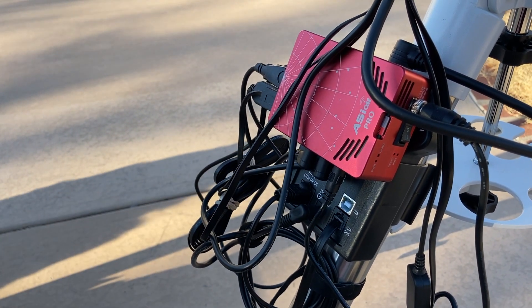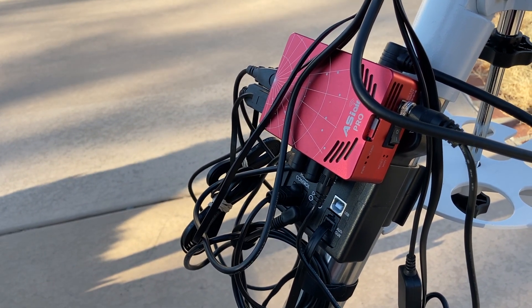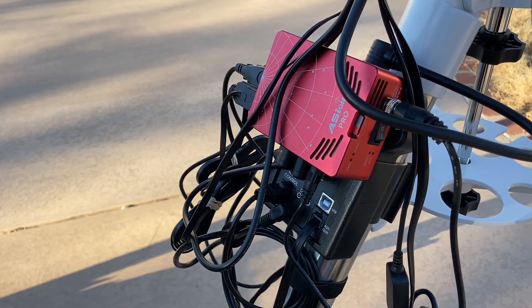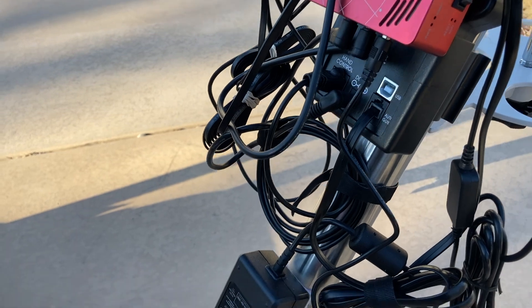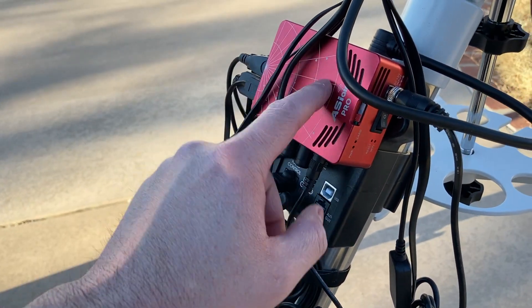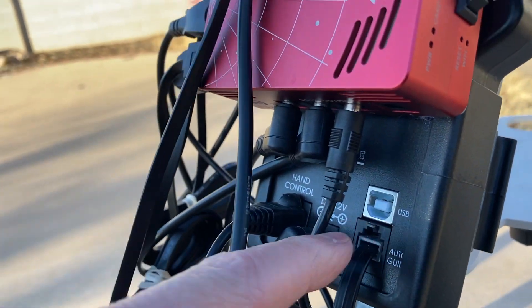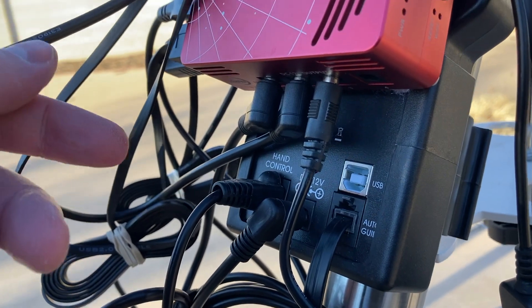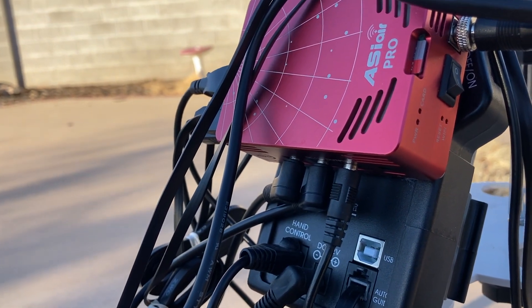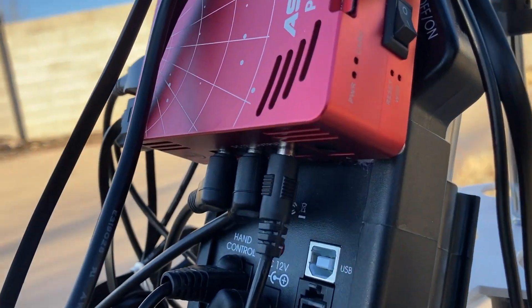The ASI Air Pro comes with extra power cables that you can connect into. From the Celestron power adapter, the power runs up and powers the ASI Air Pro. On the bottom of the ASI Air Pro you have 12-volt power adapters — four ports — and these adapters power everything else in the rig.